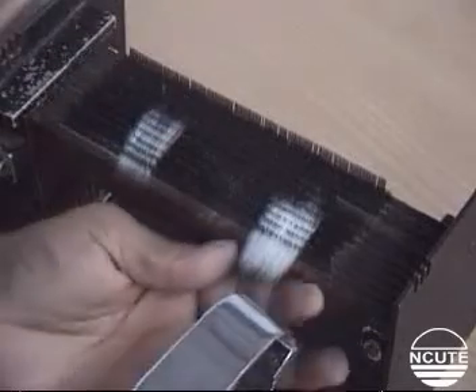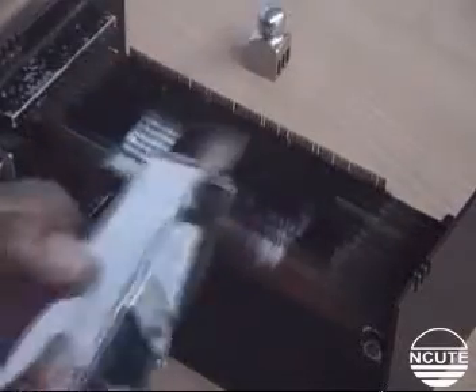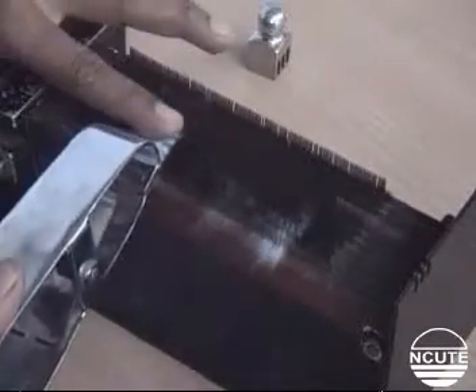This action is repeated patiently and carefully until all of the fibers at the right, including fibers removed from the comb wings, have been transferred to the left.